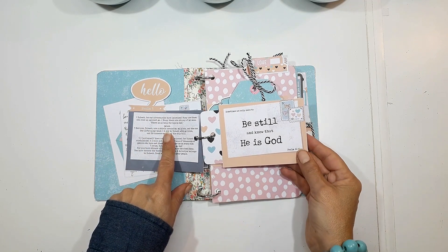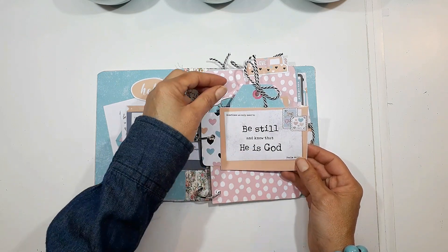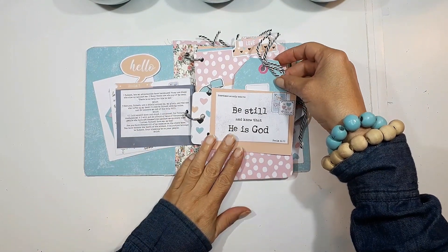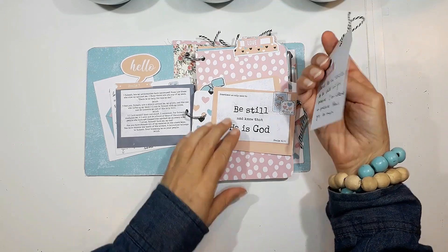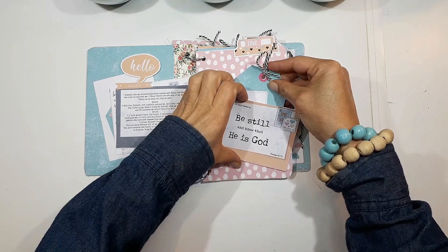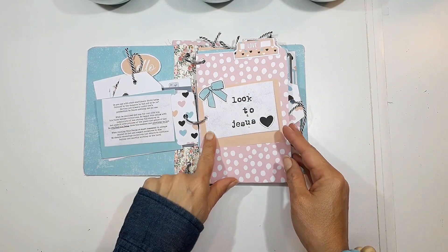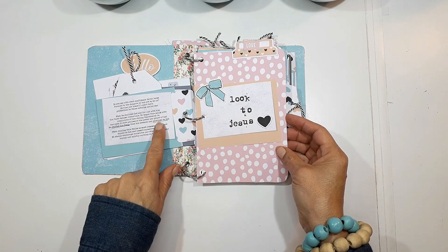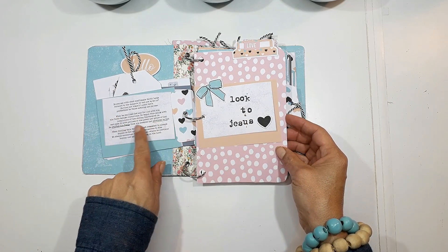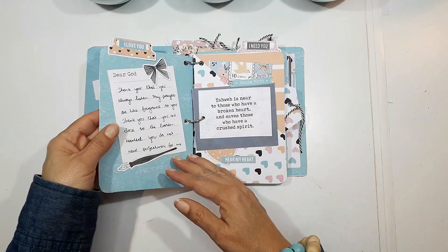The first prompt is from Psalm 3, and it's just that we mustn't focus on our problems — we must direct our problems back to God and focus on Him. That classic hymn says 'Fix your eyes on Jesus and the things of this world will grow slowly dim.' That's why I wrote 'Look to Jesus.' I've done my journaling there, and I just love this little tab at the top.